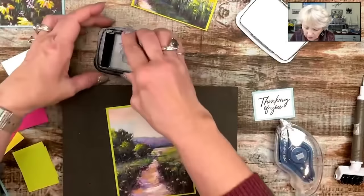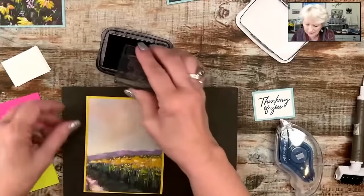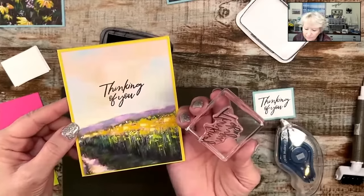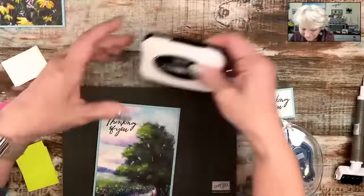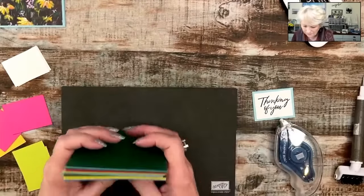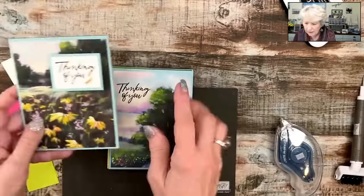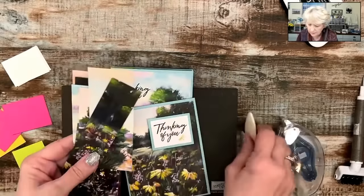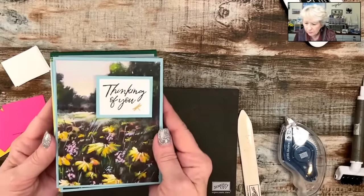I only have a couple more left. Isn't that crazy? I've got lots of room here to stamp. Sympathy cards are not easy, but that would make a good sympathy card. And as I pointed out, you can add your strip on the inside from the scraps. They're just so simple, so easy, and so pretty.